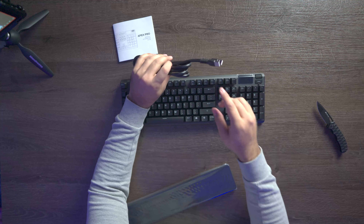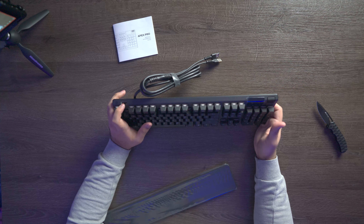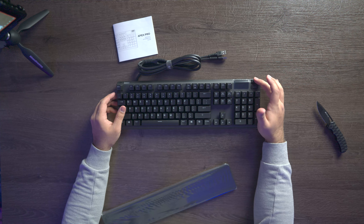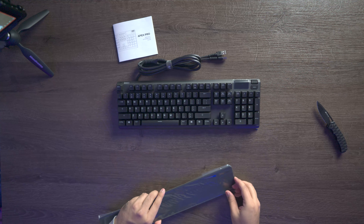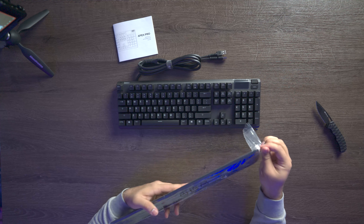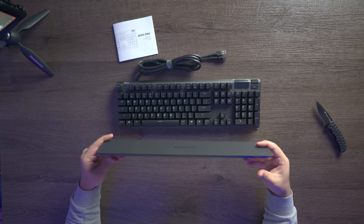Here ladies and gentlemen is our new keyboard. A couple of things we can see: there are two USB ports here — one is for the keyboard and the other one is to light up this USB passthrough port. We have an OLED screen right here as well as a media rocker which also doubles as a button, and we have a menu button right here.